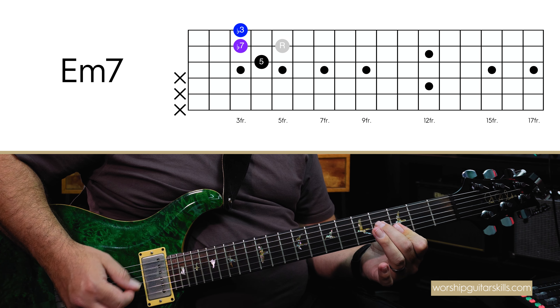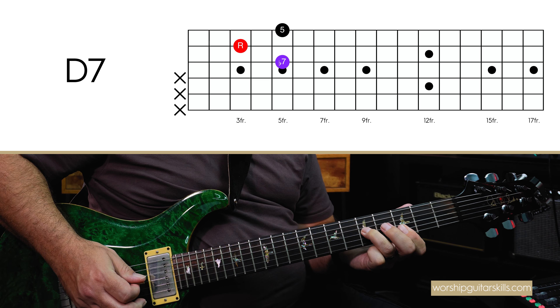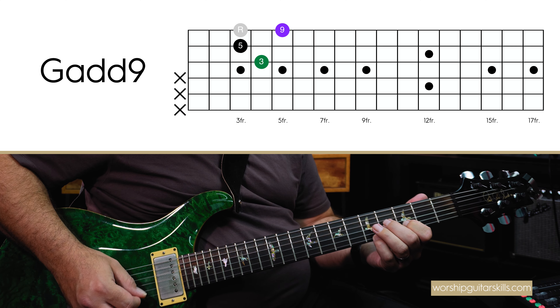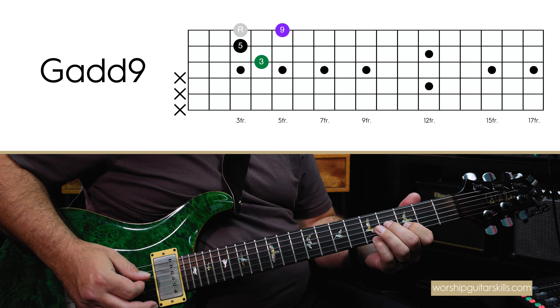Now you don't want to always play embellished versions of the chords and always add color and dimension. You can use that sparingly — for this example I just decided to embellish each and every chord. Rhythmically, I did something like this from a picking point of view. That's kind of how guitar parts are born — you play around the chord progression and start to look for some melodic interest and melodic hooks.